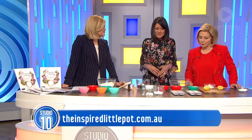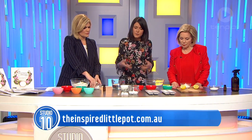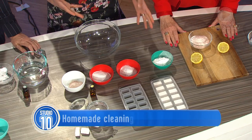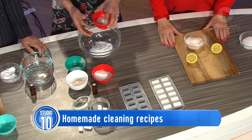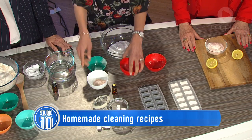What about the dishwasher? So we move to the kitchen and get rid of our regular dishwashing tablets and make our own. It's four ingredients: salt, citric acid — which is excellent at removing hard water stains — and borax washing soda.